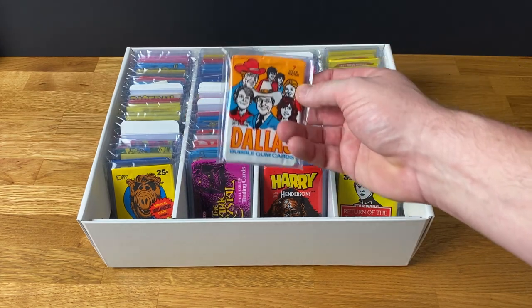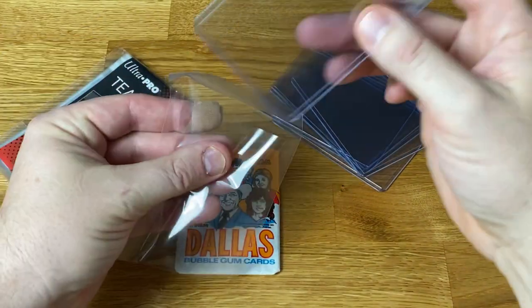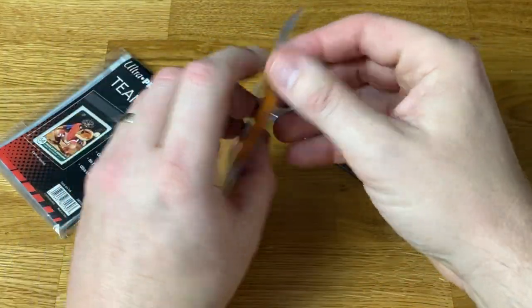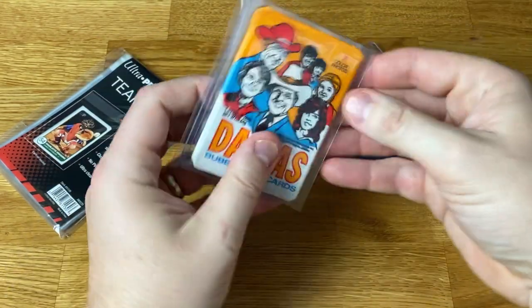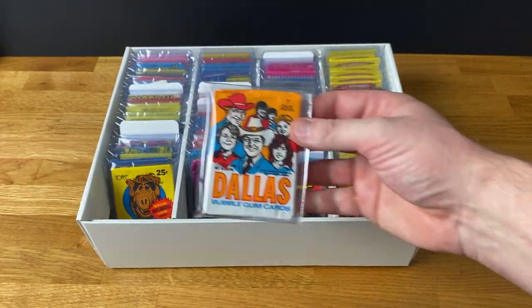Let's take out a Dallas and I'll show you how I do the individual packs. Each one gets popped inside an Ultra Pro team bag with an Ultra Pro regular size top loader just in the back there to support it a bit more. Don't want any bubble gum breakage — not on my watch, thank you. So there's some great protection there and you also get to see what's on the back — nothing gets covered up.